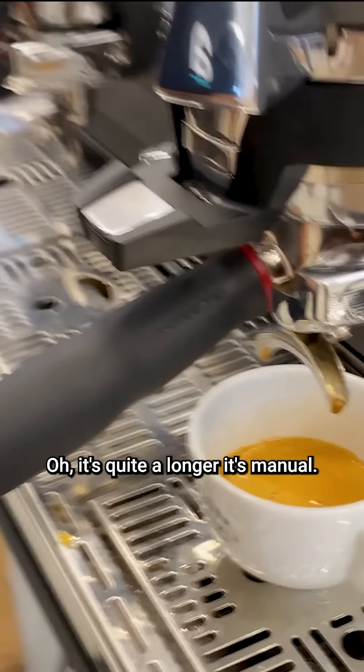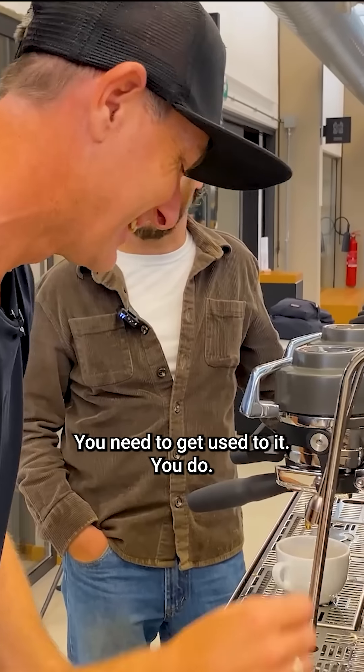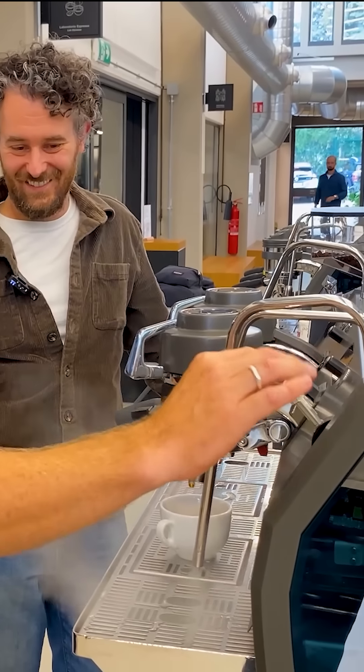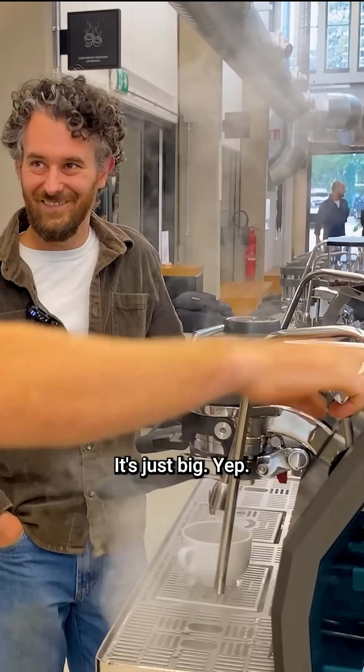There we go. Oh, that's quite a longer one. It's manual — you need to get used to it. That's nice. It's just big.